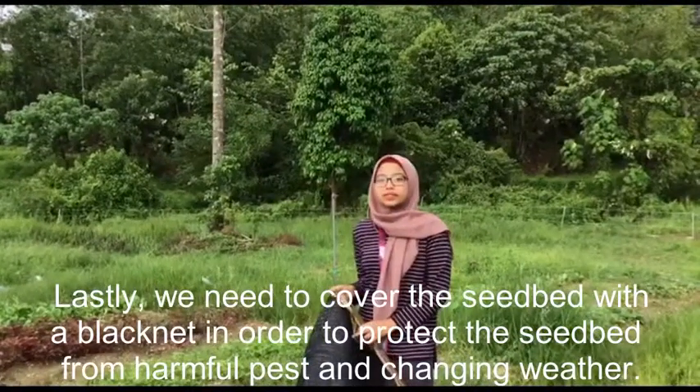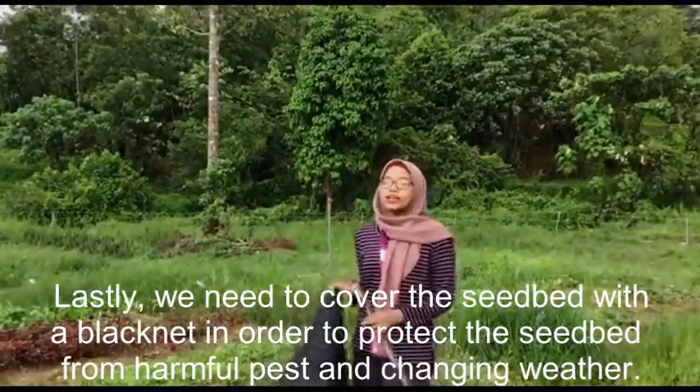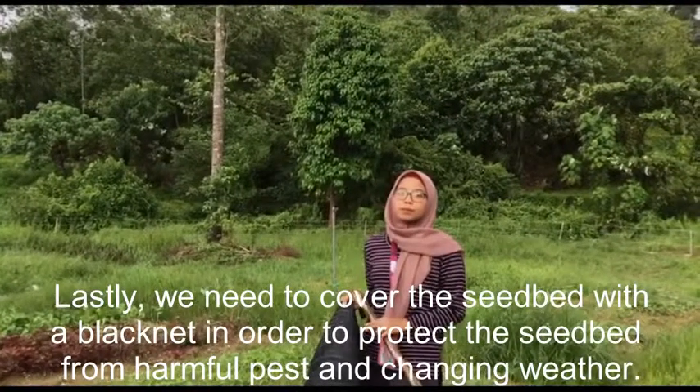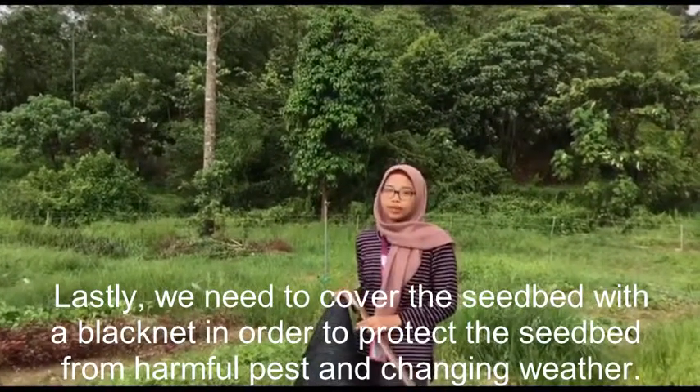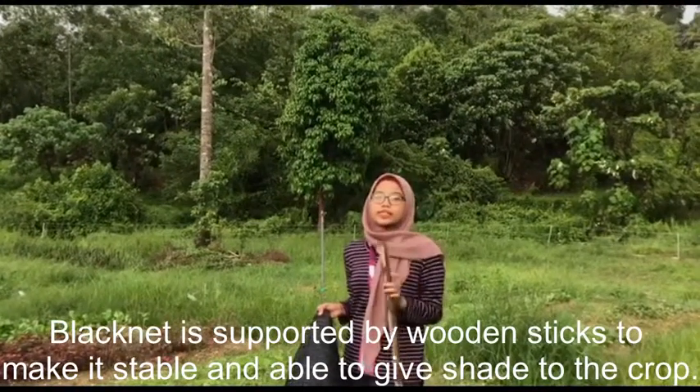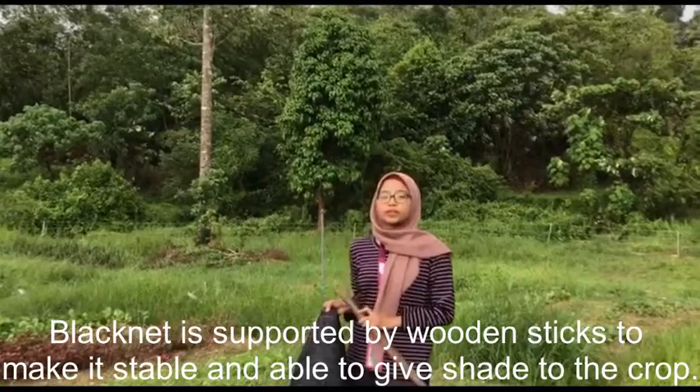Lastly, we need to cover the seedbed using a black net in order to give the seedbed protection from harmful pests and changing weather. The seedbed is supported by wooden stakes to make it stable and to give shape to the crop.